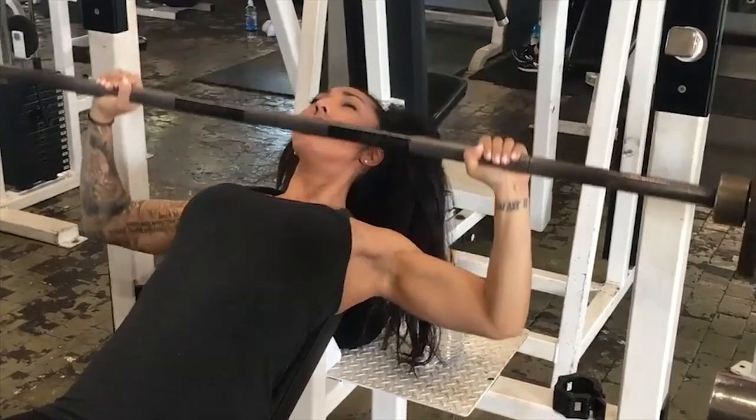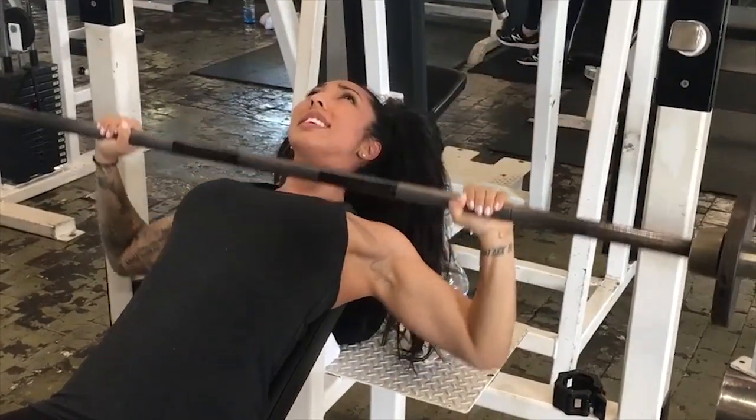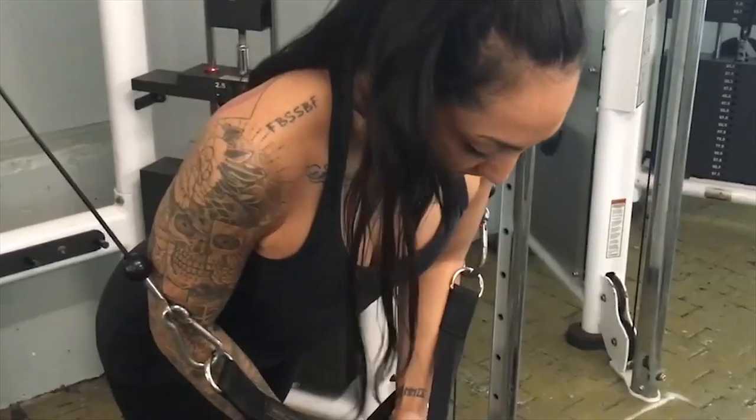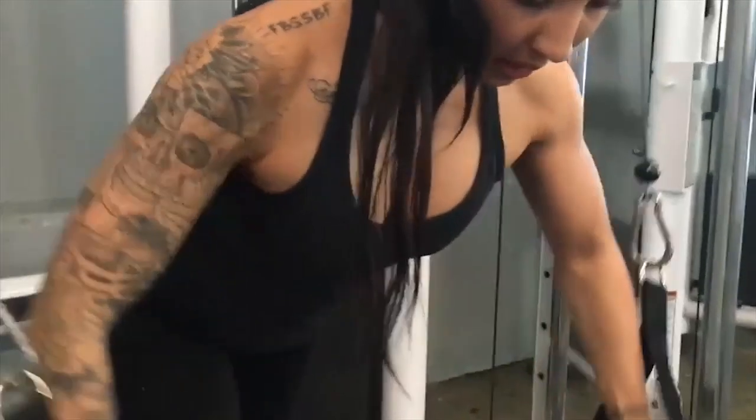Three. Very top of the chest. Eleven. Five. Keep going. Open. Inhale. Come down hard. Exhale. Squeeze the chest.